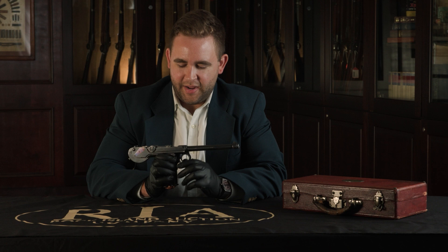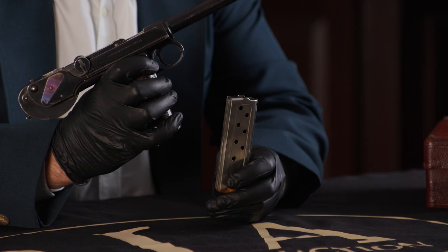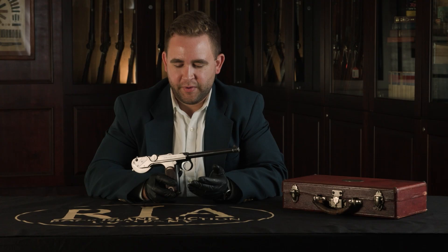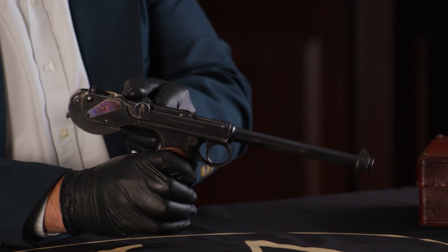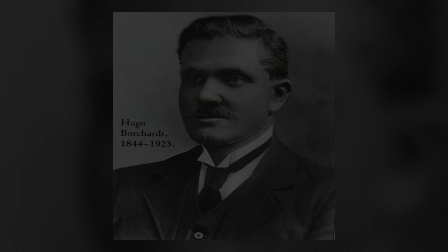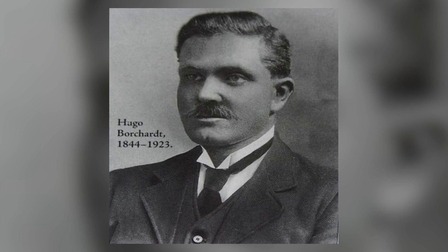The Borchardt pistol as a whole is really forward-thinking for the time. With this detachable spring-loaded box magazine it can hold ammunition and shoot semi-automatically, which in the early 1890s was still a really new concept. This was right at the beginning of smokeless powder being used, so this was something newly feasible, and for the time this was a pretty well put-together piece. It has this early toggle lock system, designed by Hugo Borchardt, and it went through quite a bit of military testing with quite a few different countries as he tried to gain interest.